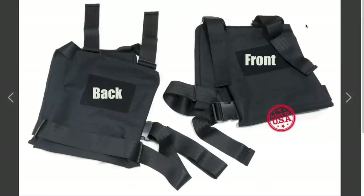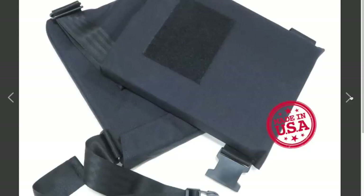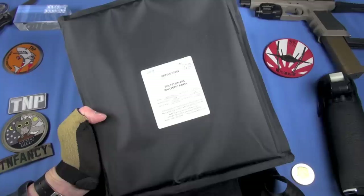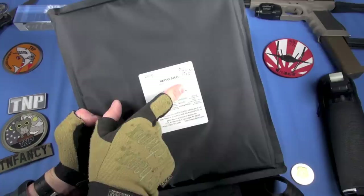Again, non-sponsored review. This is the ultra low profile ballistic carrier, as they're calling it. Let's look at the plate — this is the heart of the system. It is a brand called Battlestil. I don't know if it's just for Botak Tactical; I suspect they've commissioned these ballistic panels to be produced for them. But I am very impressed with them.